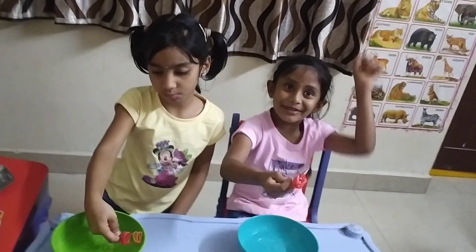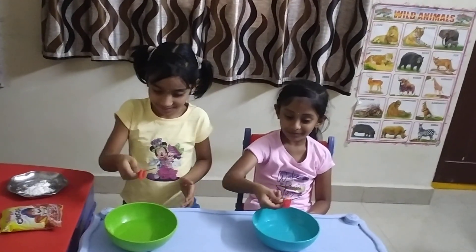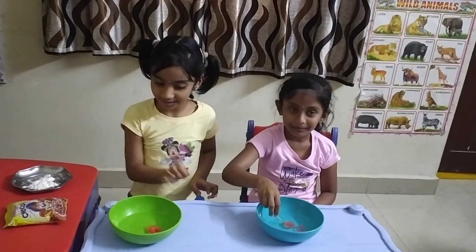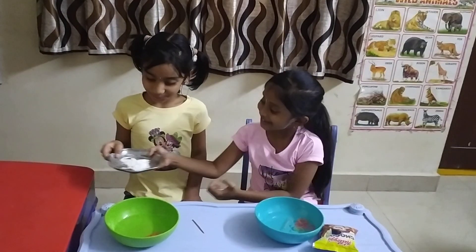Yes! Ritvika is the winner. Any challenges? Yeah! Ritvika is the winner.